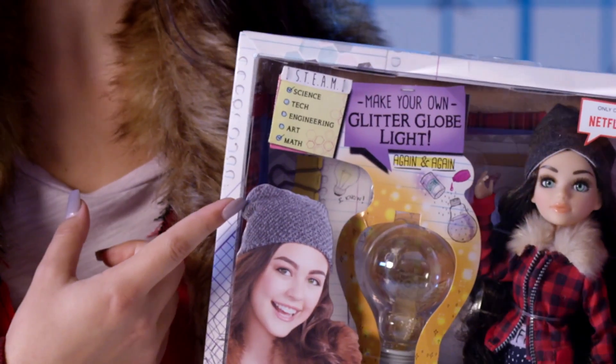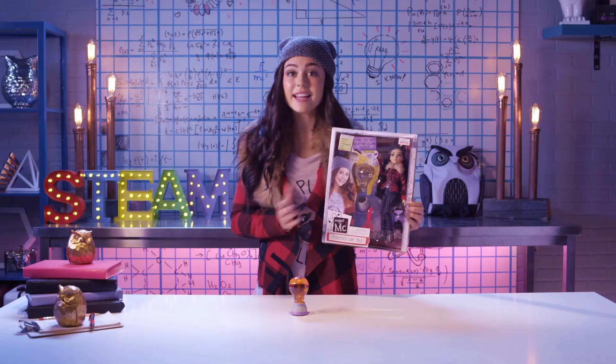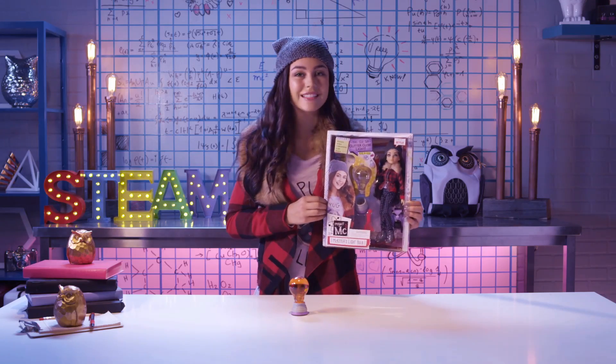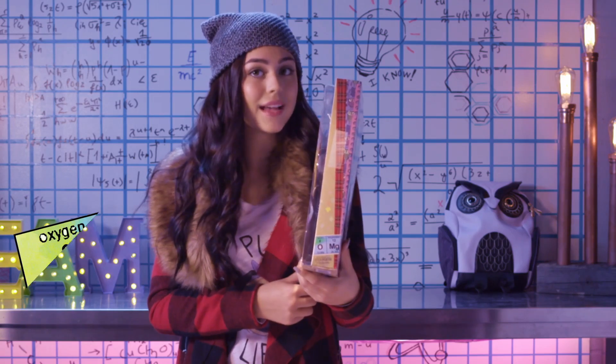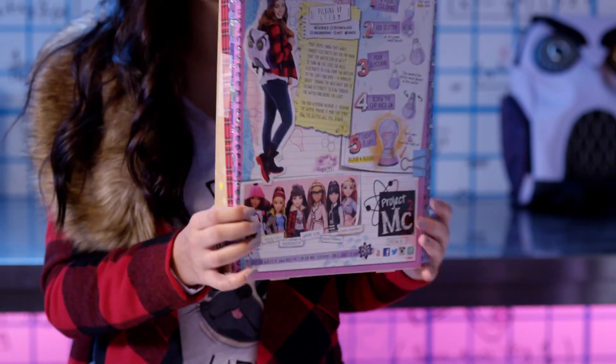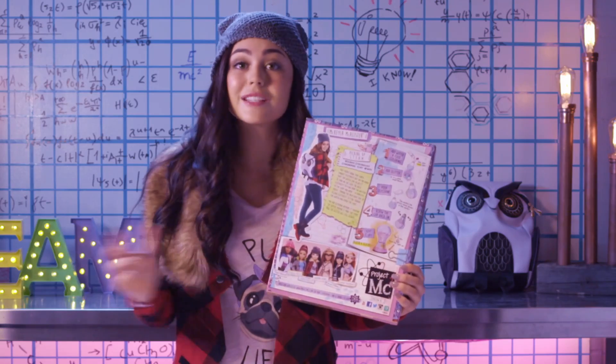And up here is STEAM, which of course stands for Science, Technology, Engineering, Art, and Math. Today, we're going to be using science and math for this experiment. On the side of the box, it says OMG, or as Mikayla would say, Oxygen Magnesium. And on the back of the box, this section is called Picking Up STEAM, which explains how the experiment works.